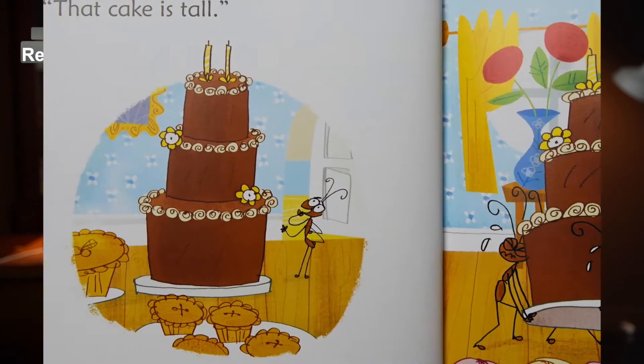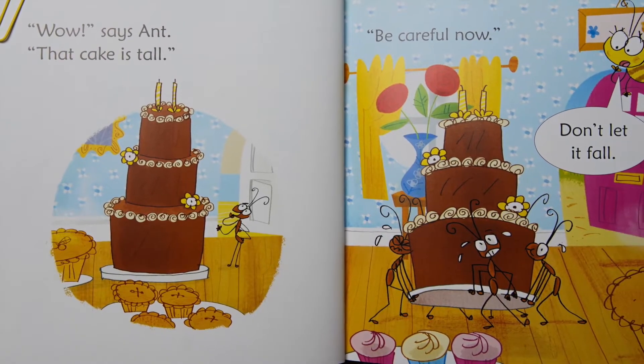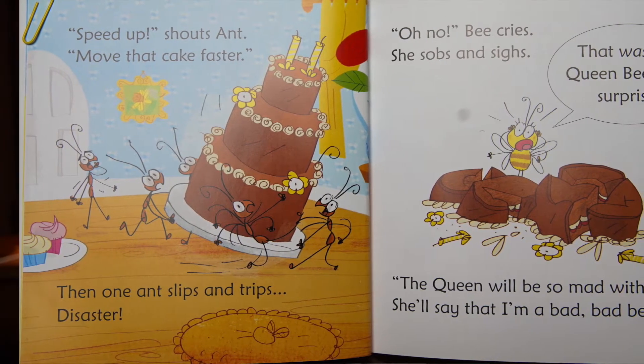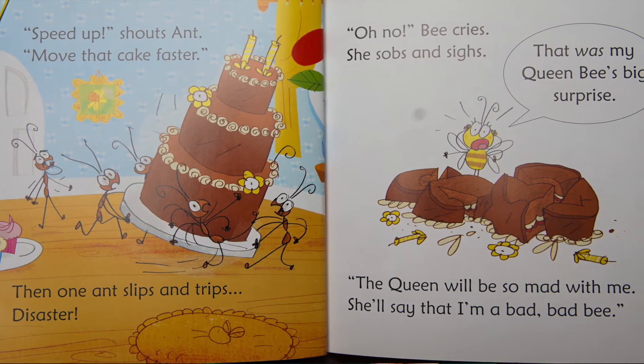Wow, says Aunt, that cake is tall. Be careful now, don't let it fall! Speed up, shouts Aunt, move that cake faster — then one Aunt slips and trips. Disaster!